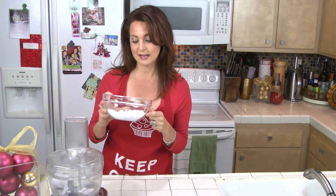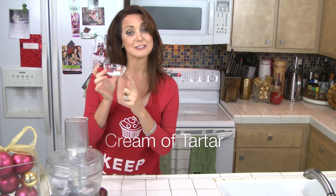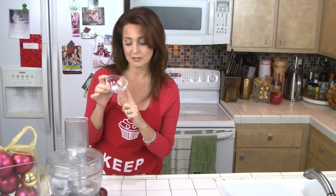You also need your starch — this has a combination of potato starch and tapioca starch. Because this is sugar-free, I'm using erythritol. This is powdered erythritol that I powdered myself in my Blendtec blender. Cream of tartar — interesting thing, cream of tartar is leftover fermentation from grapes. Vanilla. Salt — use a good quality salt like kosher salt, sea salt, or Himalayan pink salt, which I use a lot. This is sea salt.